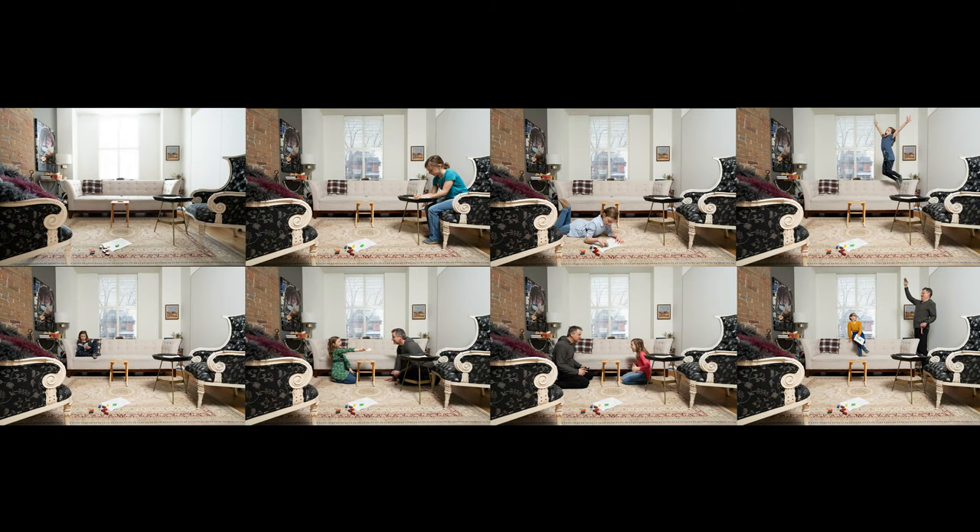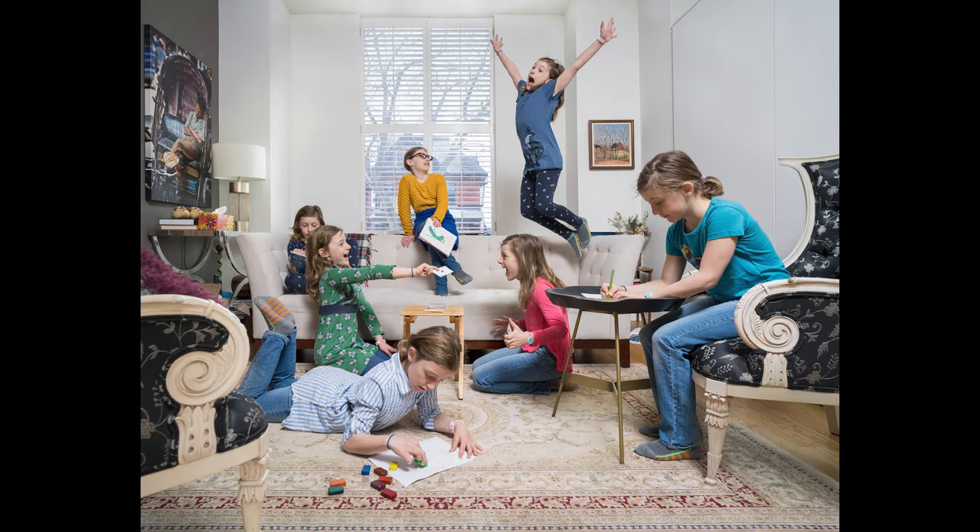My father and I decided to make a composite photo that looked like many people all doing different things at the same time. I changed my clothes seven times and we took seven different poses. Here is what the final image looks like — pretty cool, hey?